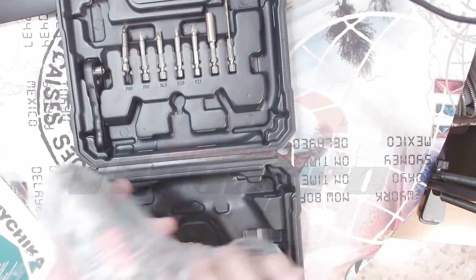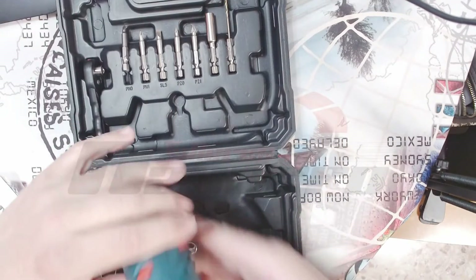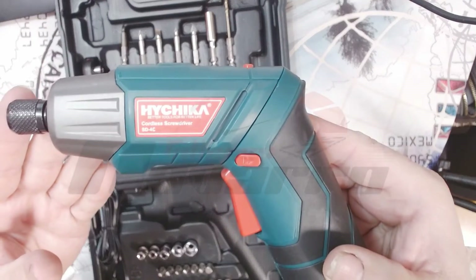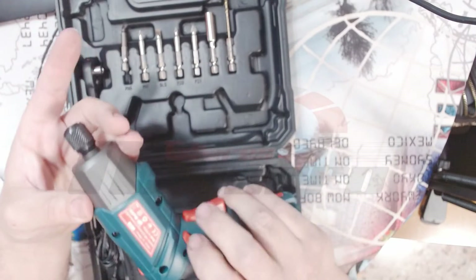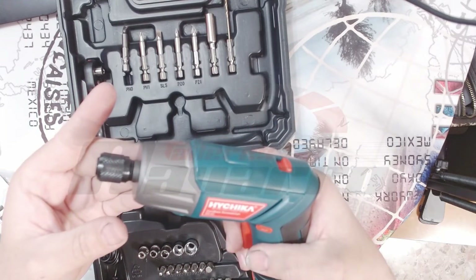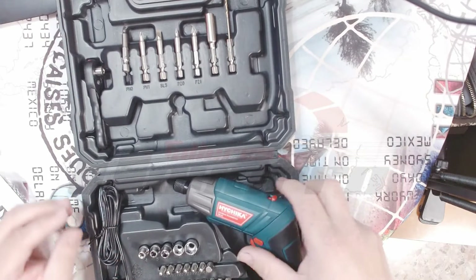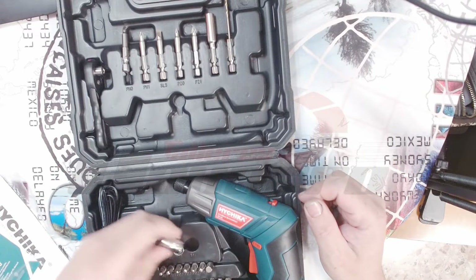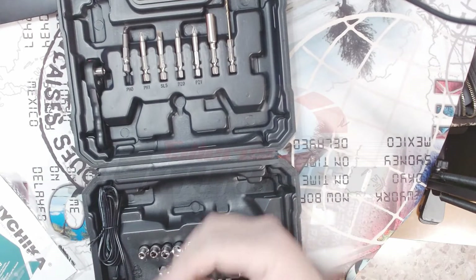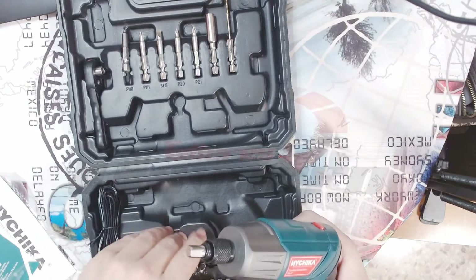Y vamos a probar lo que es el atornillador. La verdad que tiene muy buena pinta. Marca iChica. Así, para apretar. Para aflojar. Pues no tiene mal aspecto, la verdad. Es de enchufe rápido. Pongo la llave y aquí ya tengo.